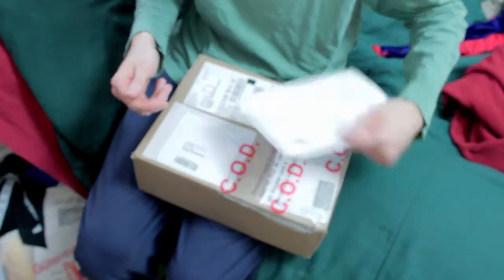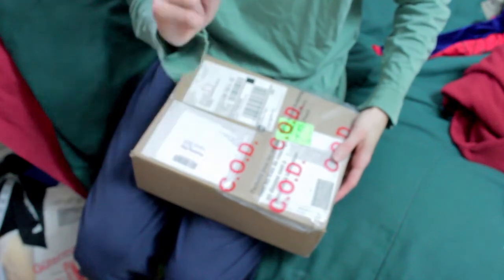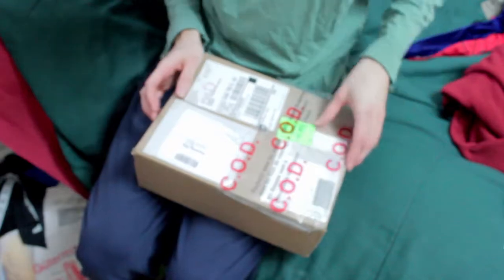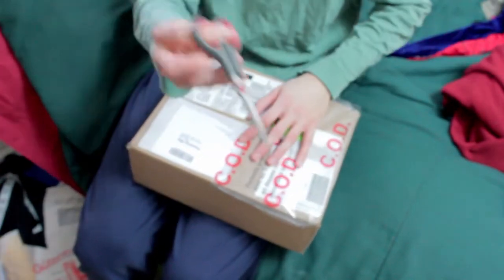Where did that money go? And I know some shipping companies do it and some shipping companies don't. Either way, there's a little bit of a rant. Now let's just get to the unboxing.